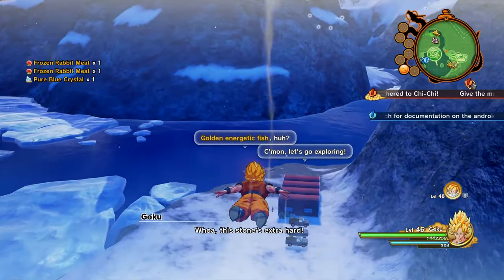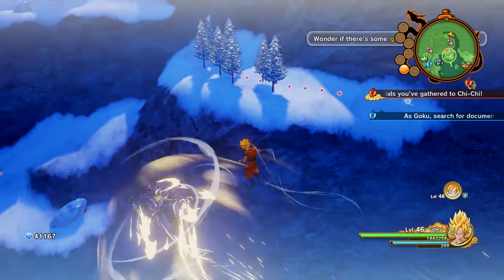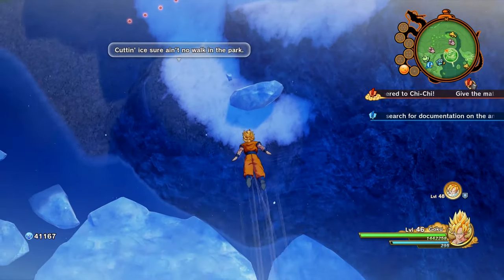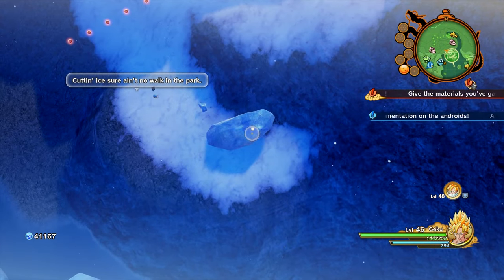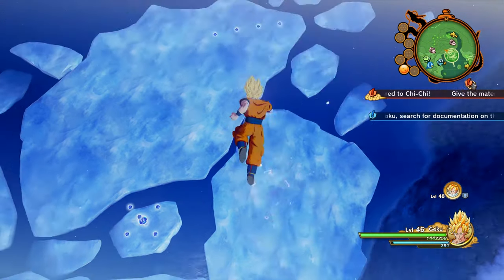I lucked out and got two there, but there are other ice cubes that you can break. There's one over here — break that one. And if you go up a little further, there is even a third one, but you only need two pieces, so this is all you really need.